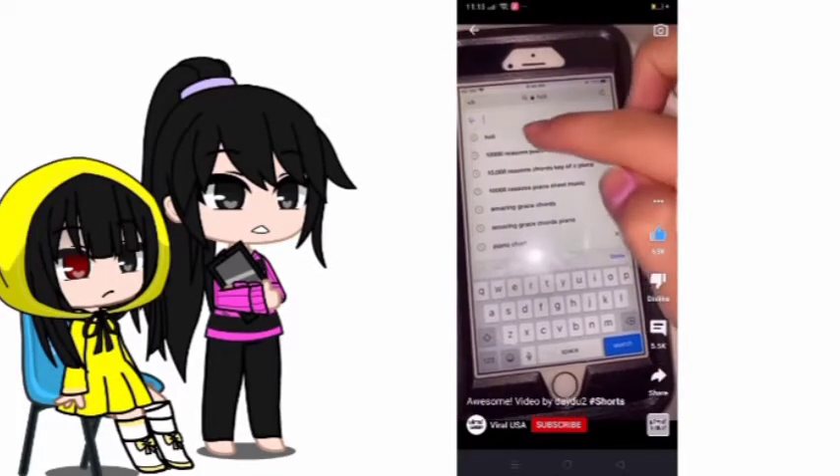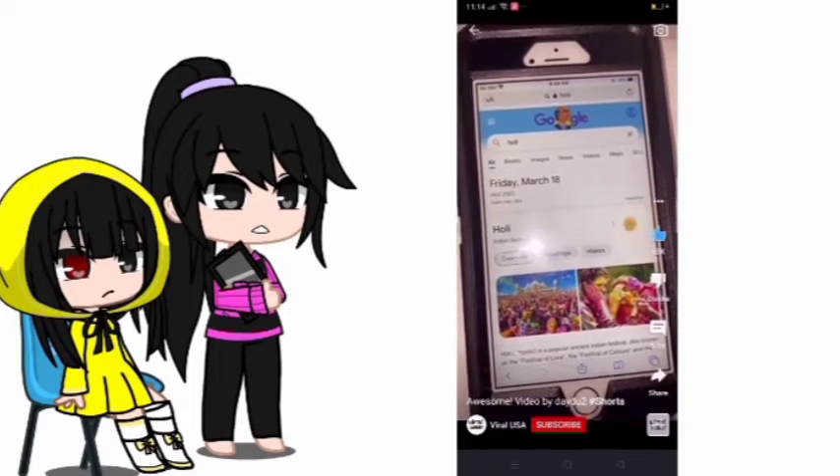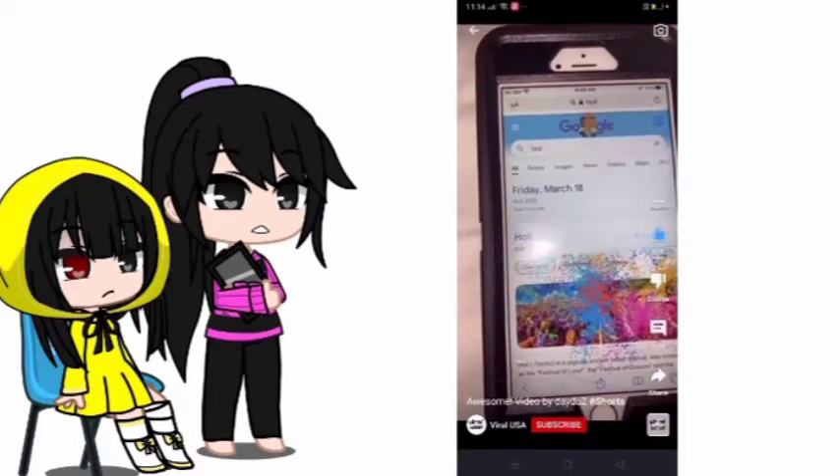Did you know if you look up Holi on Google and click these three triangles right here, you can start to splash your Google results in paint. And if you want to clean up, all you have to do is click the little water icon.